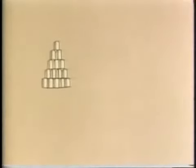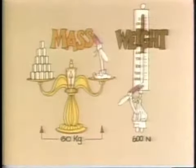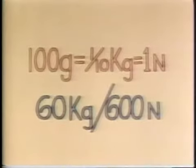In physics, kilograms measure your mass on a balance. But your weight is always measured in Newtons on a spring scale. You'll have noticed by now that you can usually work out the number of Newtons by multiplying the kilograms by 10. One hundred grams, or one-tenth of a kilogram, is about the same as one Newton. And 60 kilograms are about the same as 600 Newtons.